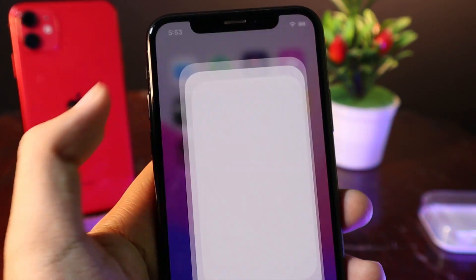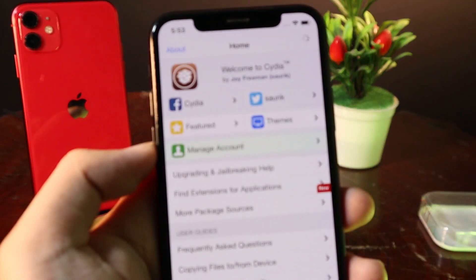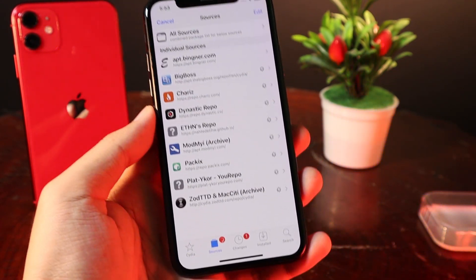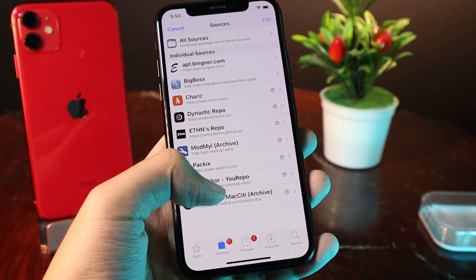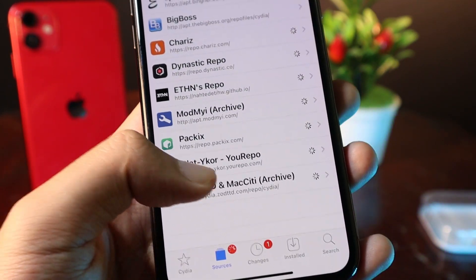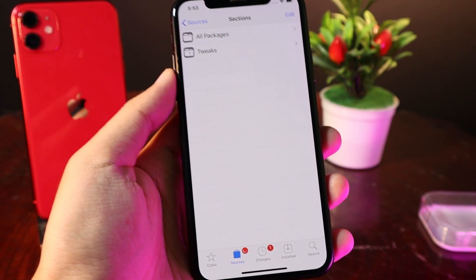So first, you need to go to Sileo. And then you need to add an additional repo. Just go ahead and go into Sources. You're going to add this repo that I also included in my video description.